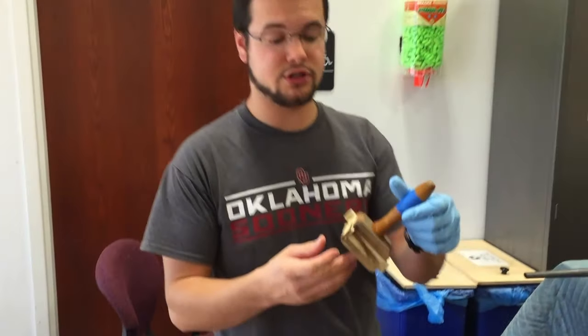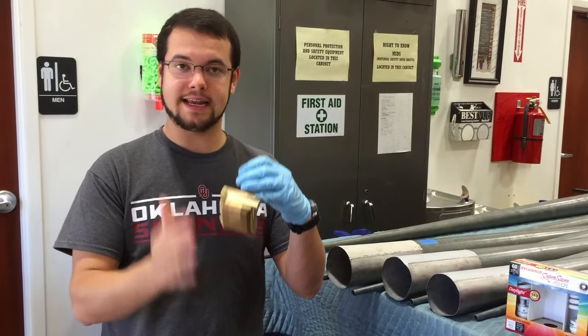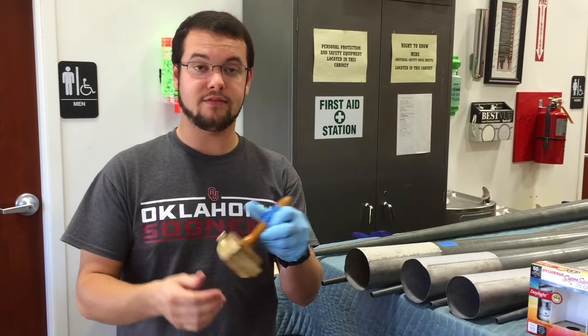These stoppers are now glued and the new wood inserts are glued in and they'll be all sanded down, getting them ready for the new leather.